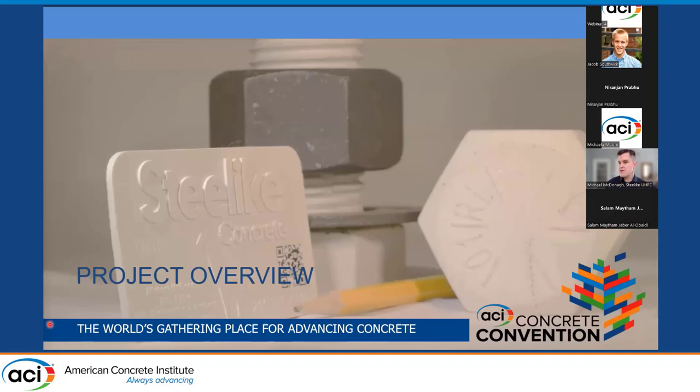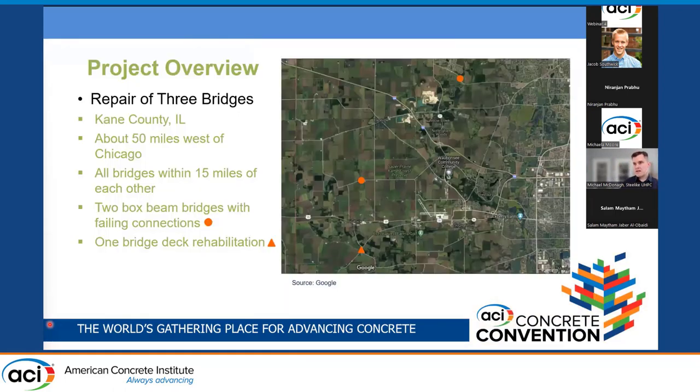This project in Illinois was in Kane County, about 50 miles west of Chicago. It involved three bridges, all within about 15 miles of each other. Two of the bridges were box beam bridges with failing shear keys between the box beams, and one involved a bridge deck rehabilitation.